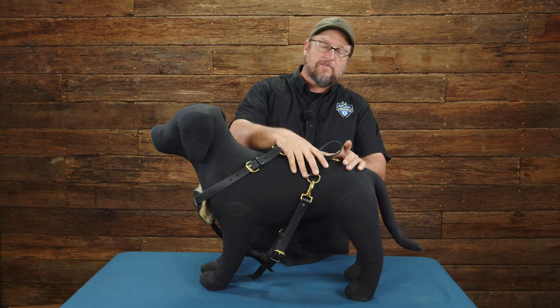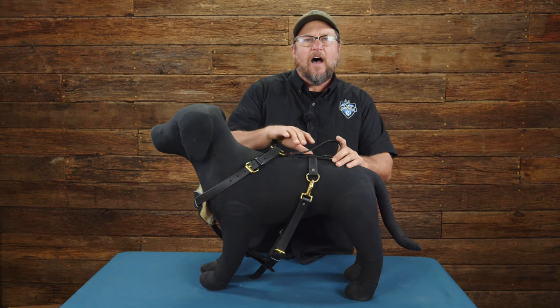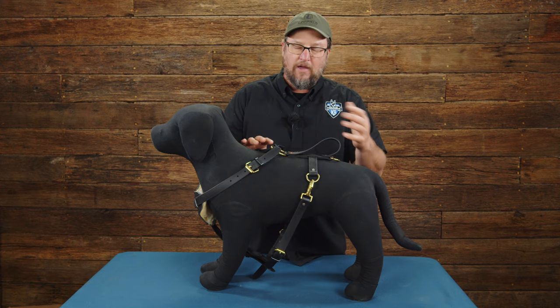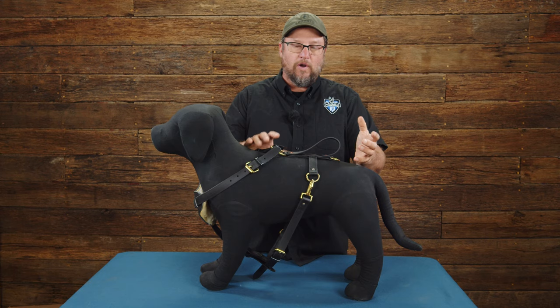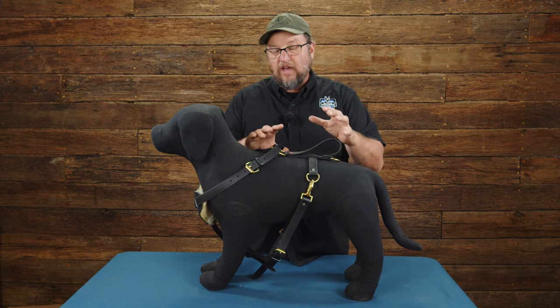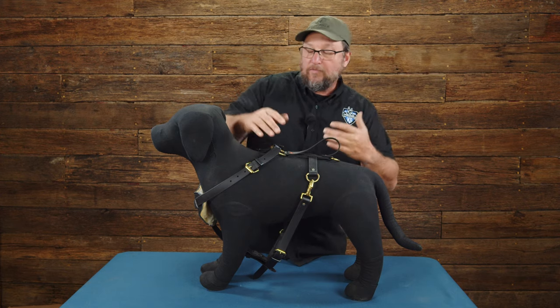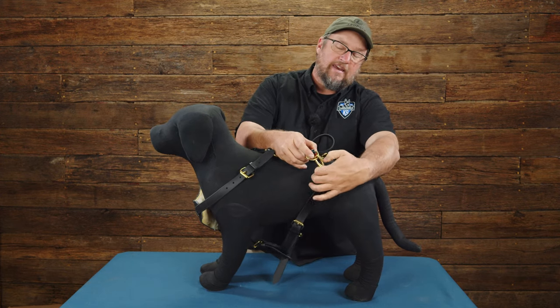Today at Ray Allen we're going to take a look at our biothane quick-release or side-release harness. What you've got is one inch biothane that's stitched and riveted. We've done some destructive testing with stitched and riveted biothane in different widths, and that's available on the website. This is a side-release harness which makes it really handy to get on and off.